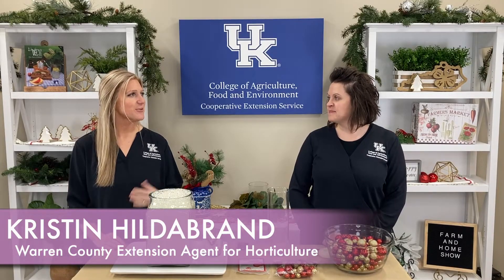Good morning and welcome to your Farm and Home Show. I'm Christy Scheib and this morning we're visiting with Kristen Hildebrand. She's Warren County's Extension Agent for Horticulture.